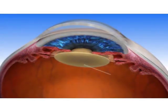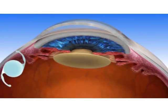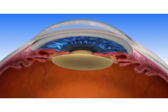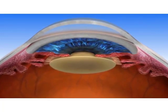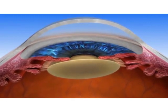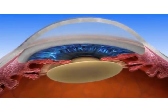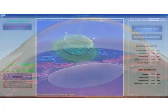During cataract surgery, the clouded lens of the eye, or cataract, is removed and replaced with an artificial intraocular lens or IOL. A Lenzar laser cataract procedure replaces the use of blades and other instrumentation used in manual surgery with a laser, allowing your surgeon to provide you with the most advanced cataract procedure available. While many people believe that lasers have always been used in cataract surgery, their use in cataract surgery is a recent advancement.